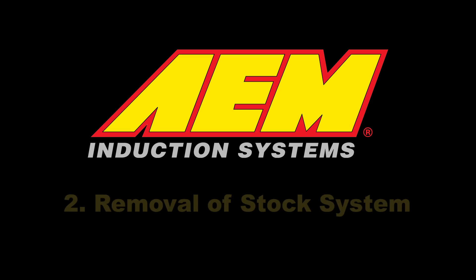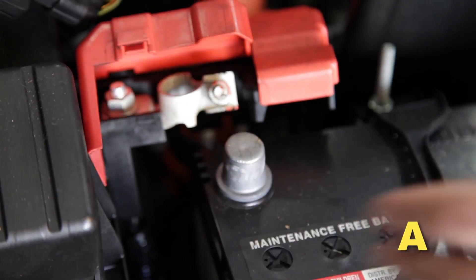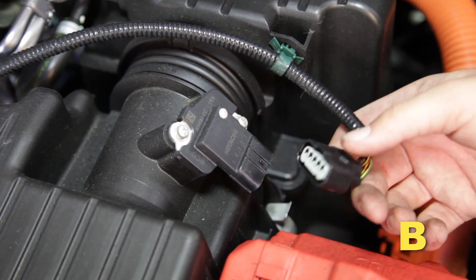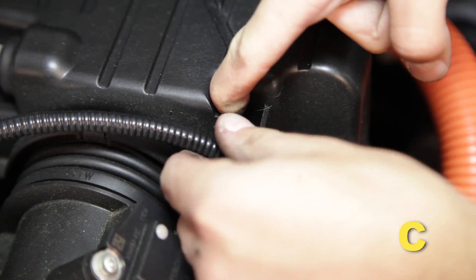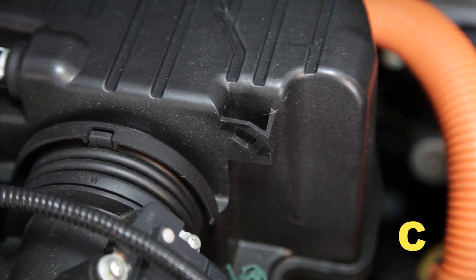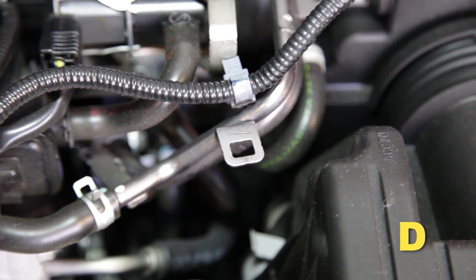Removal of the stock system. Disconnect the positive and negative terminals on the battery. Remove the battery, tie down, and cover from the vehicle. Unplug the mass airflow sensor. Release the clip securing the mass air sensor harness to the air box. Remove the mass air sensor harness clip from the bracket on the PCV line.